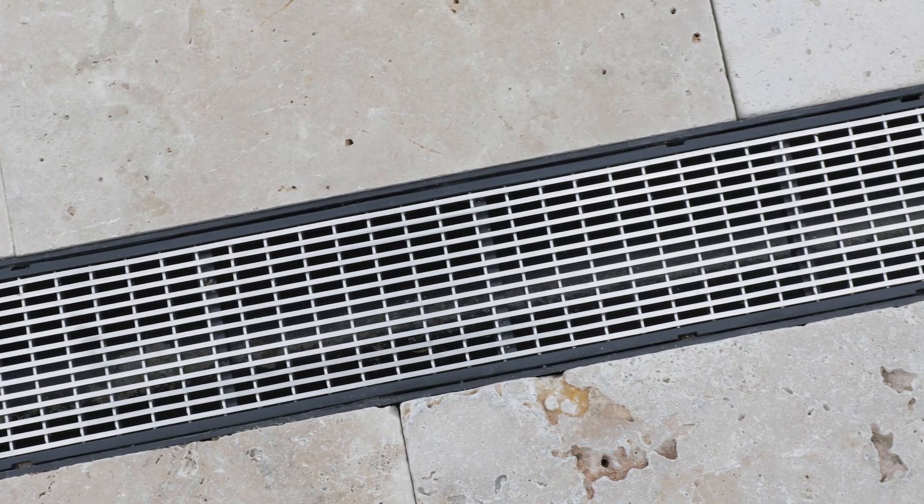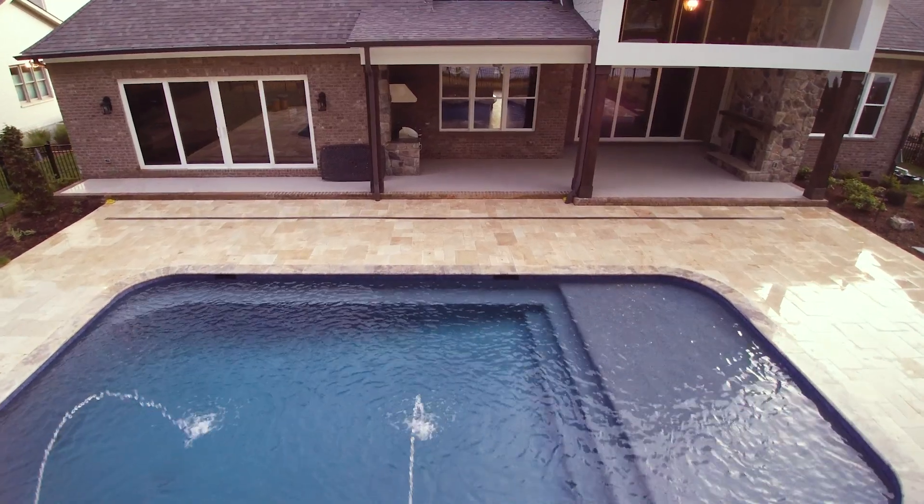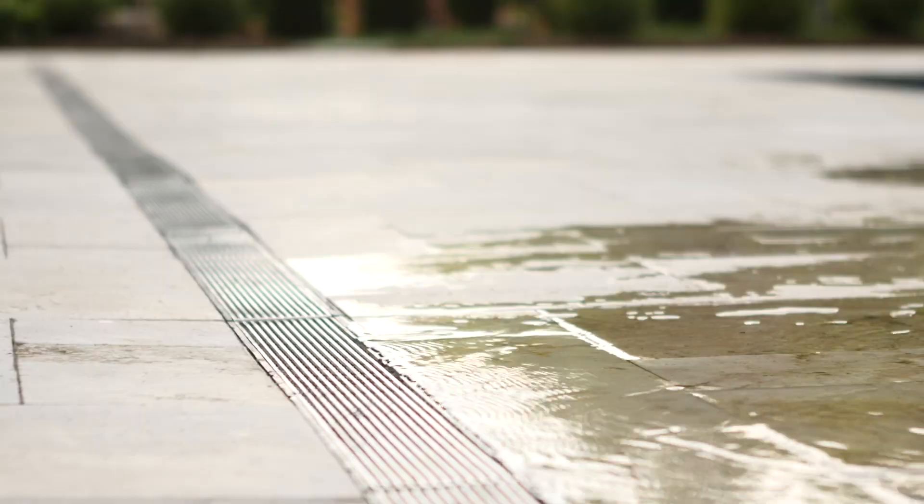I use stainless steel because this is a high-end project. We've got travertine tile pavers, travertine coping. It's a really nice house, a really nice project, and I think the stainless steel is a good complement to a high-end project like this.